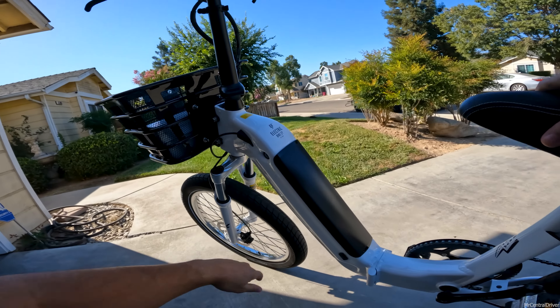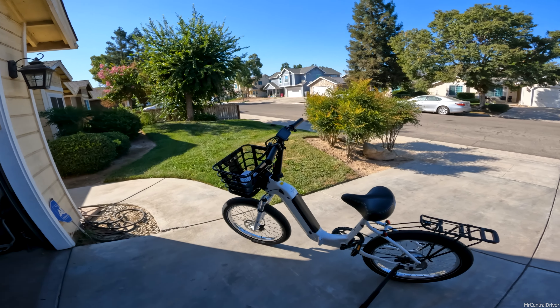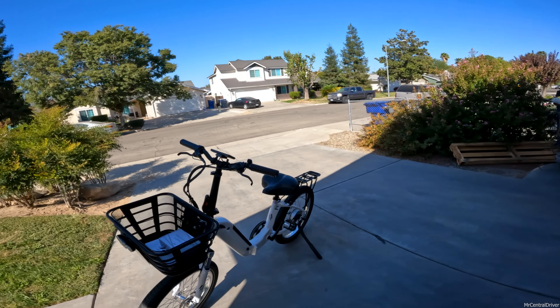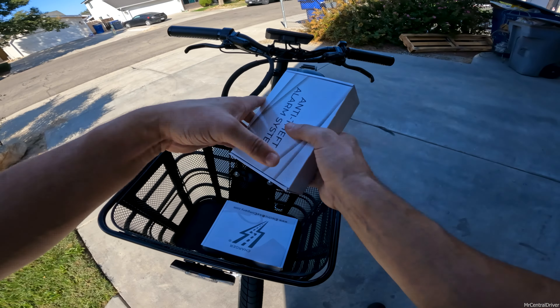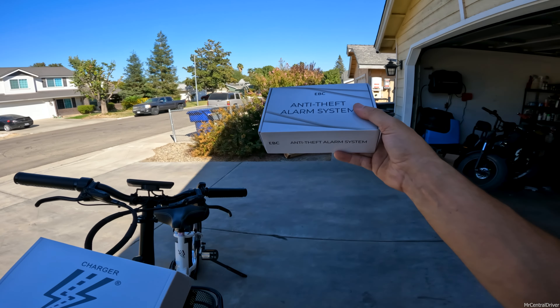I know this isn't a video I usually do, but I just wanted to show it to you guys. Hopefully you appreciated the unboxing — stay tuned and subscribe if you want to see more. This is the Model F from Electric Bike Company.